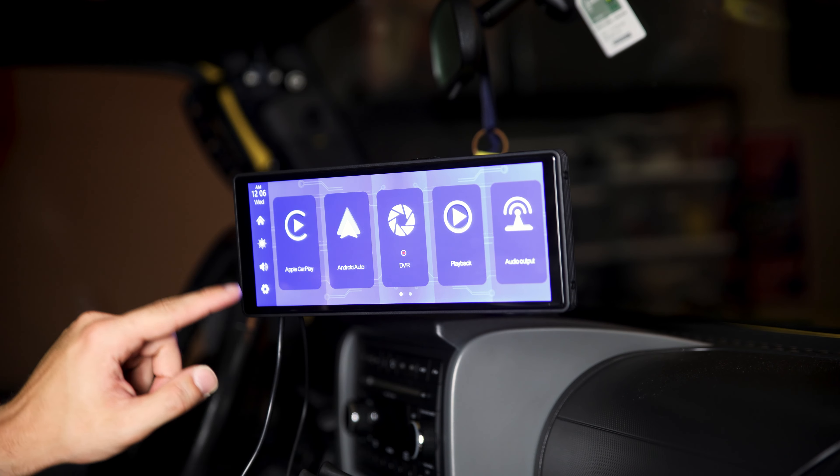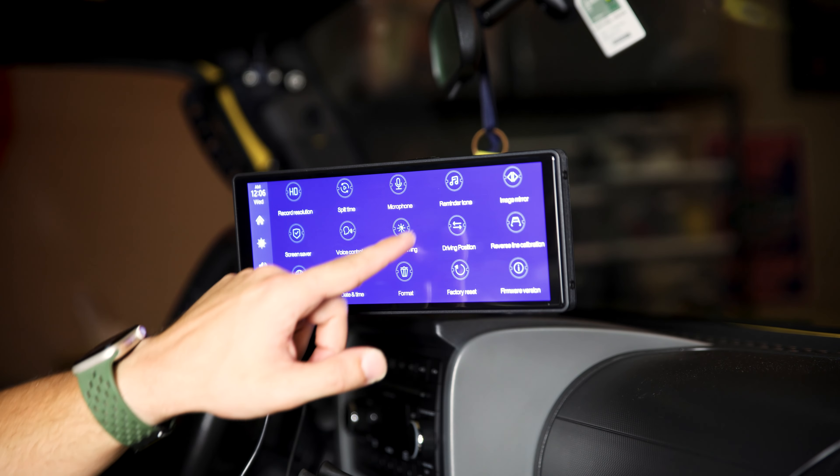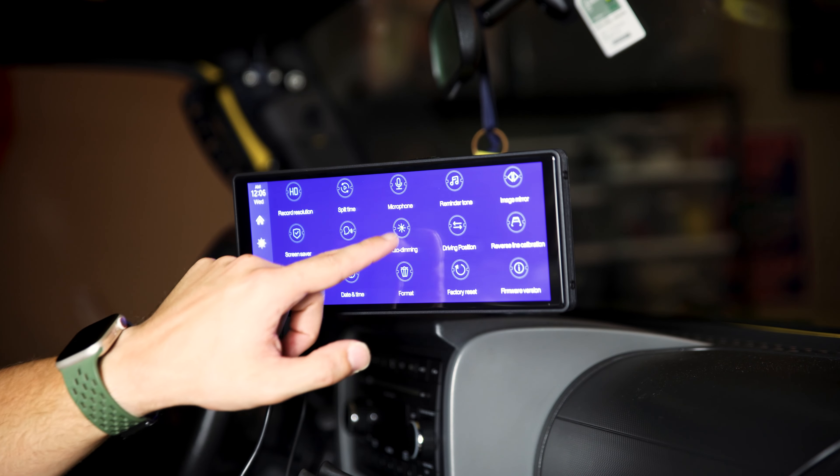I absolutely hate that notification noise. Let's go ahead and turn it off by going to monitor tone and turning it off.